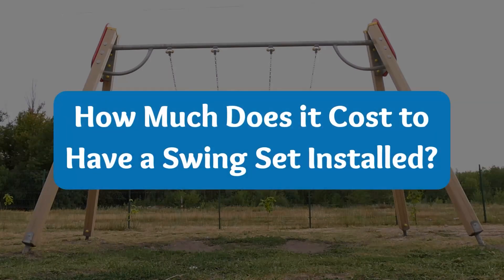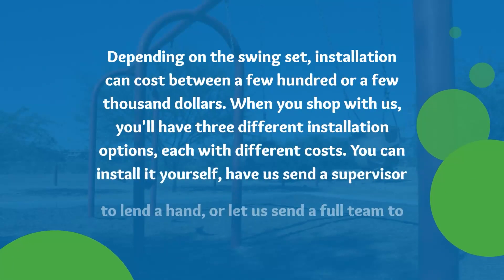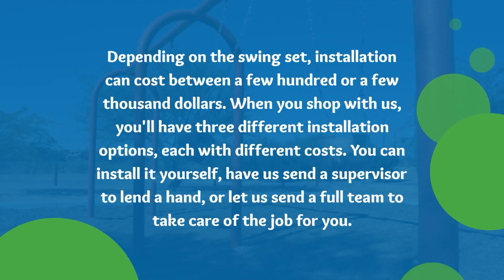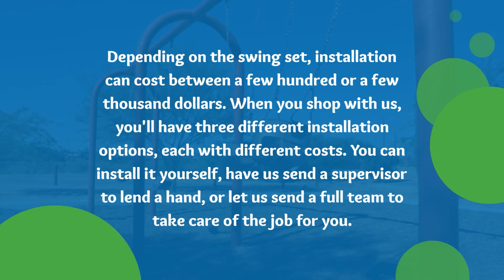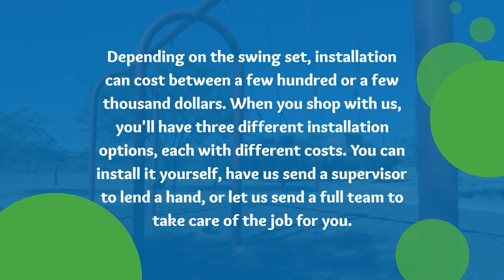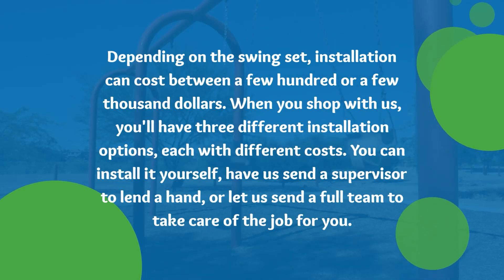How much does it cost to have a swing set installed? Depending on the swing set, installation can cost between a few hundred or a few thousand dollars. When you shop with us, you'll have three different installation options, each with different costs. You can install it yourself, have us send a supervisor to lend a hand, or let us send a full team to take care of the job for you.